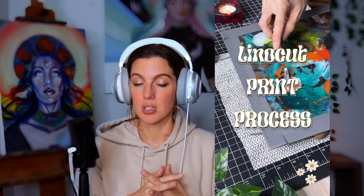Get comfy because today we are going to talk all about lino cuts. What is linocut printing? Linocut printing is a printing process where you carve onto linoleum — hence the term lino. You can carve on wood as well: block printing.